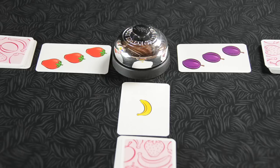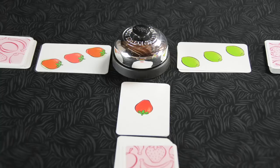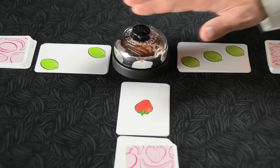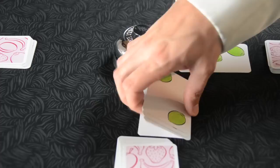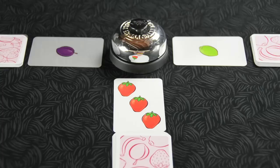Cards are revealed around and around, building tension until exactly five fruit of the same type are shown face up among all the stacks. When this happens, try to be the first to ring the bell. Here we see five limes — two and three. The player who rings the bell receives all the cards in the stacks that have been flipped face up. The game then continues another round, each player flipping fruit cards face up one by one around the bell.